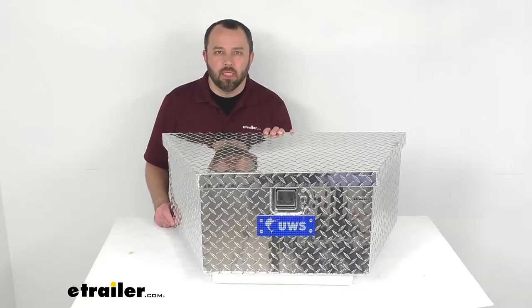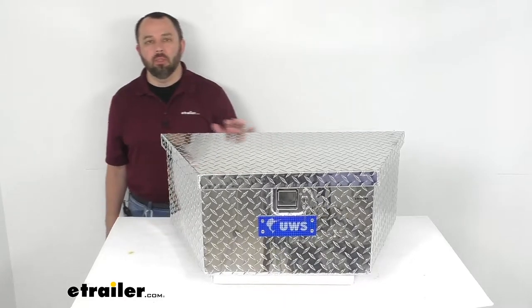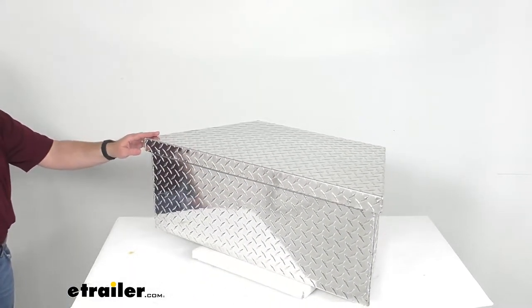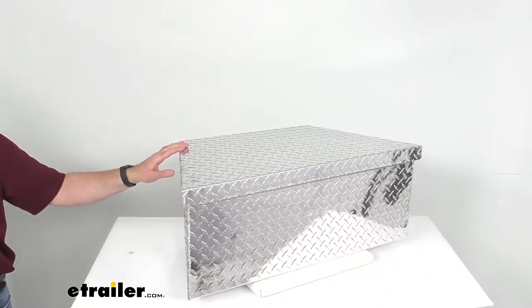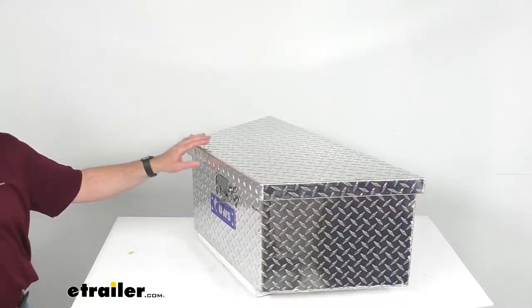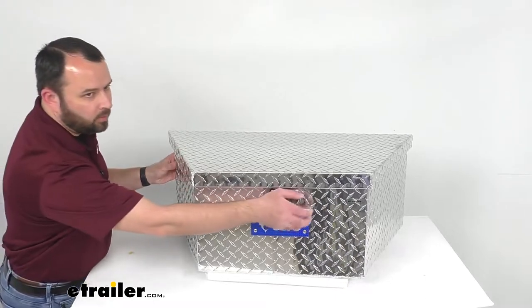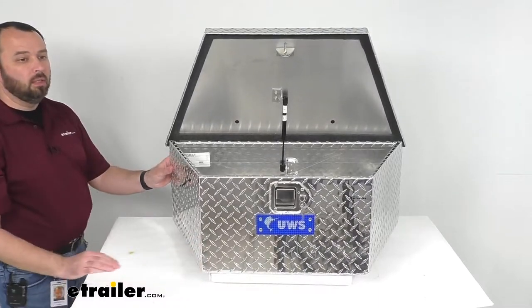Hi everybody, Andy here with eTrailer.com and today we're going to take a look at this UWS Bright Aluminum Low Profile A-Frame Trailer Toolbox. A trailer toolbox is great for A-Frame style trailers such as utility, camping, or lawn maintenance trailers. The shape of the box is designed to maximize the space on your trailer but also provides balance for better tracking and towing. This box mounts on the tongue of the trailer and is compatible with most straight tongue A-Frame trailers including boat trailers.